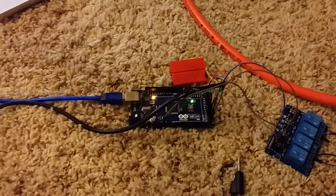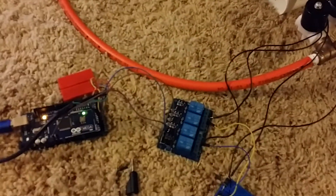I am controlling it with a PlayStation 2 controller wired into an Arduino Mega. This will all be down in the ROV — it's got a 4-relay module board.